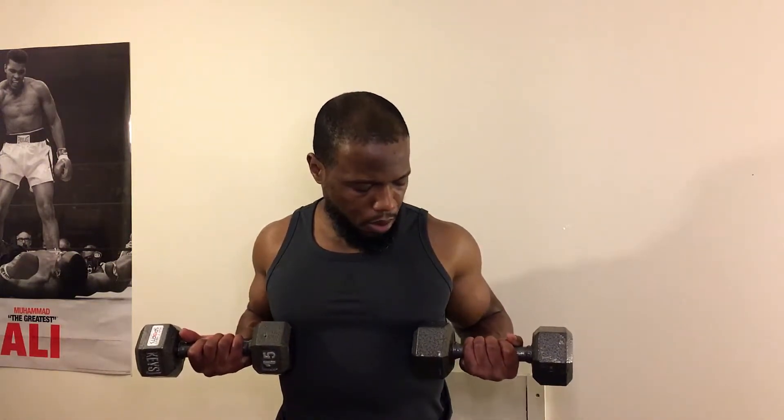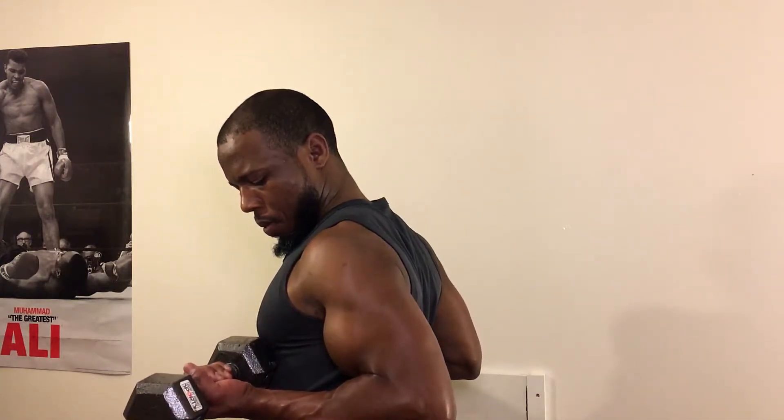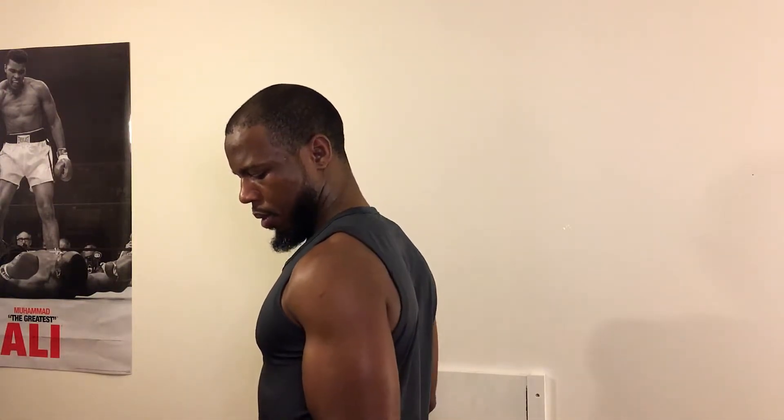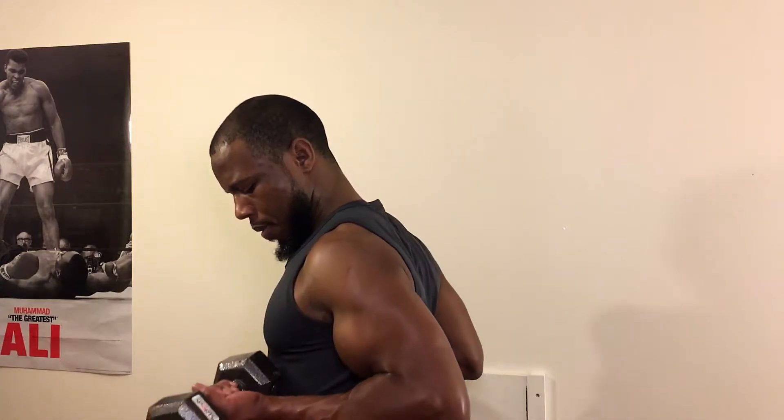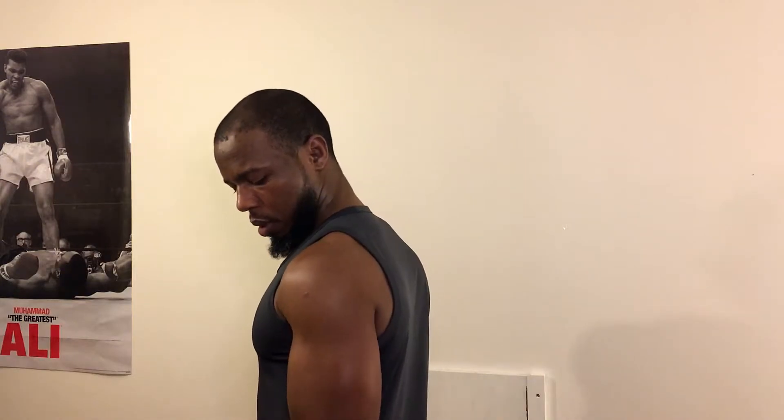I'll demonstrate a couple reps of that for you. I'll turn so you can see that motion a bit better. And if you really want to get crazy with this, incorporate a negative curl into it — same motion for the drag curl, pull up.